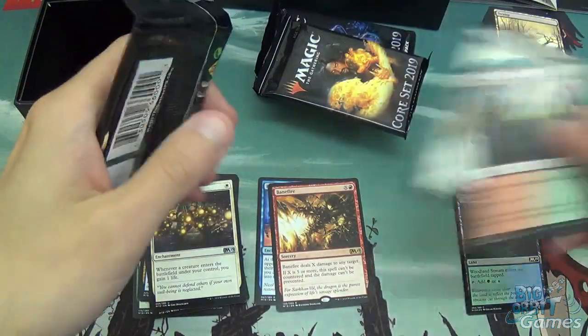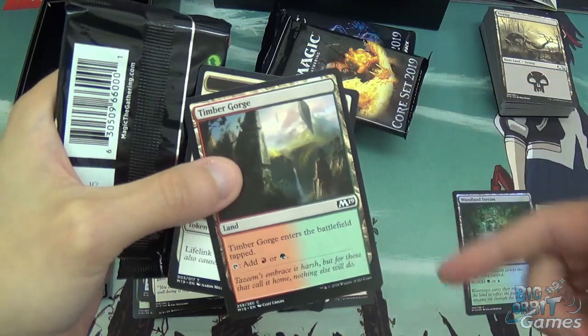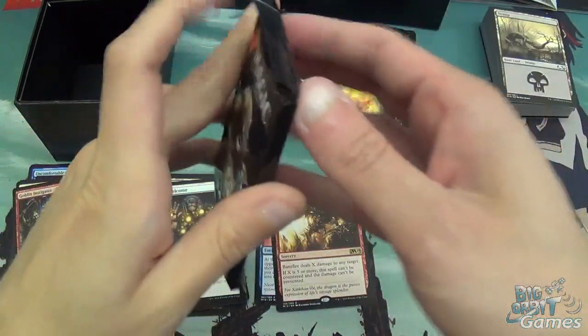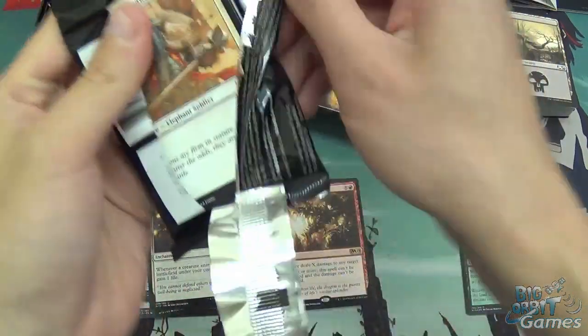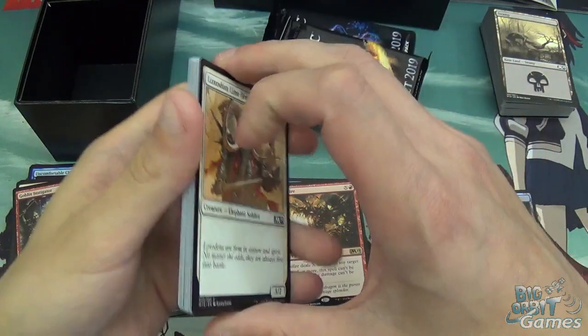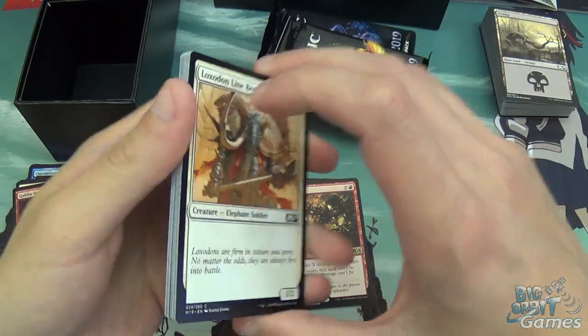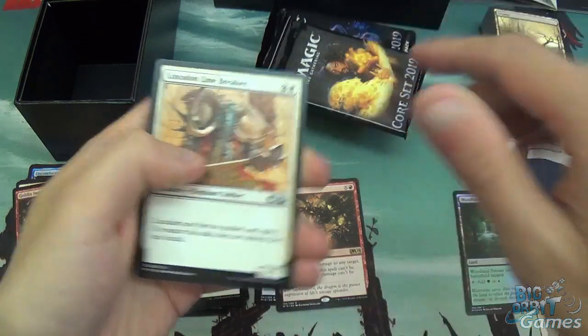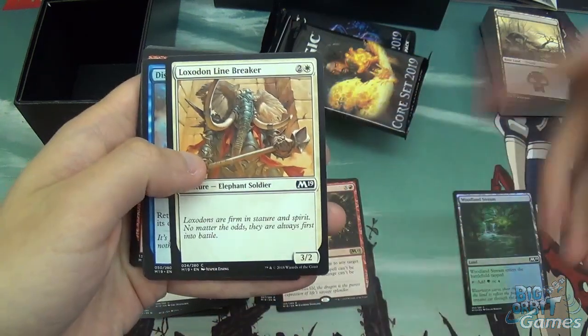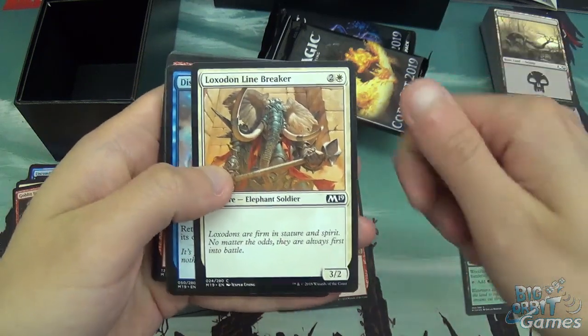The cool thing about this set is that you do get the dual lands in the land slot of the pack, so it just makes drafting that little bit easier. It's about a 33% chance — slightly higher — that you'll get a dual land. So you can pick those up during the draft and it just fixes your mana, which is good.